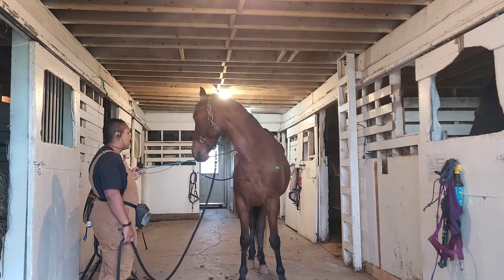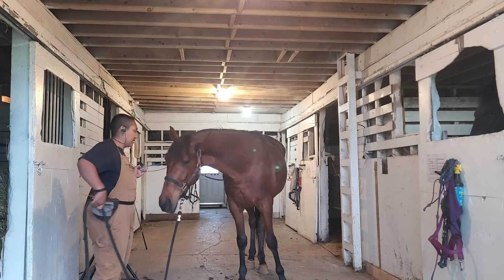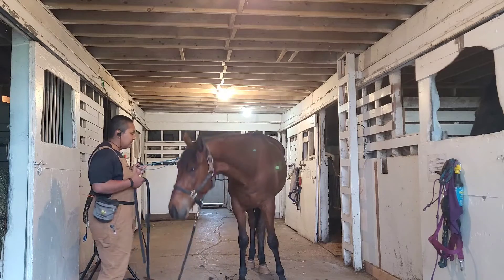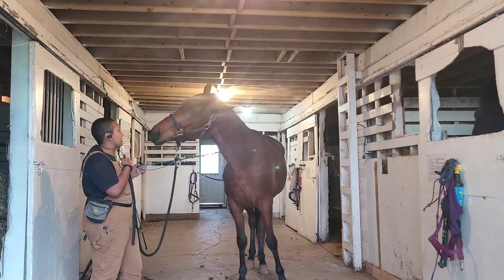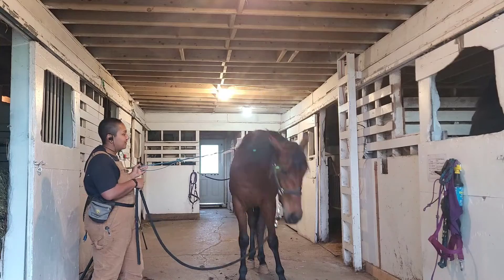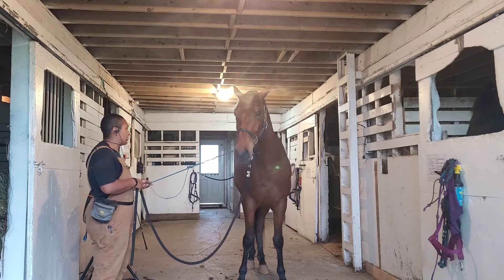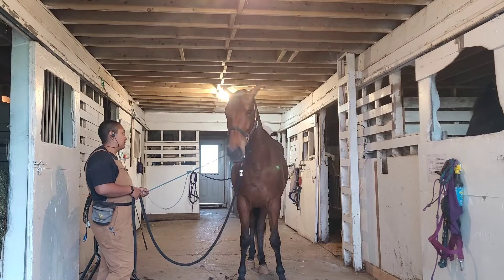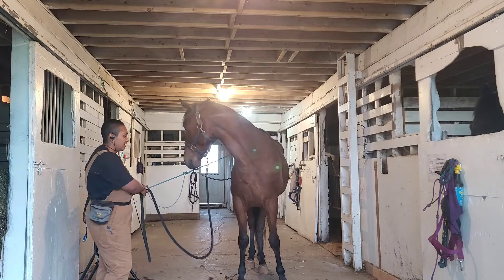He's actually mouthing the whip, which is making the bag move, and I'm allowing that. I see way too many horses that spook themselves on their own actions. If he can learn that him fidgeting with stuff makes stuff happen, then it won't be as surprising later on.